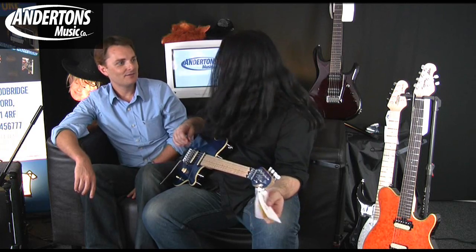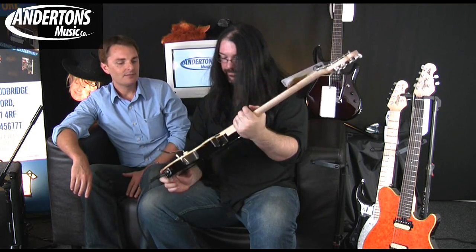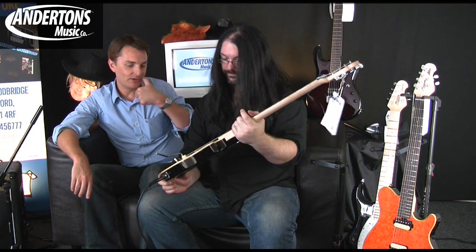You can see it takes a bit of use to get into the fact that the Floyd doesn't go backwards, but this is a useful feature. This guitar retails for £499.99 — a little bit dearer than the orange one, but not a lot considering you get the Floyd, which is cool. Trans blue, nice binding. The body wood is just a basswood body.